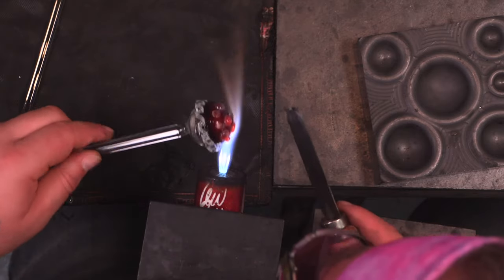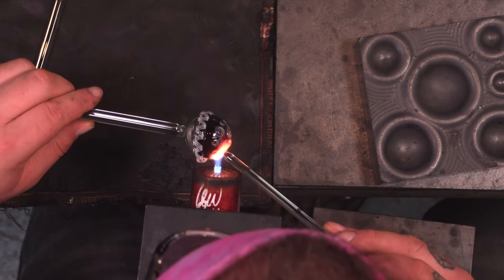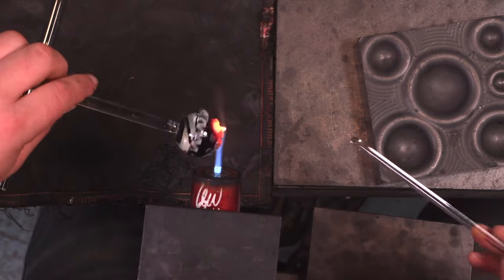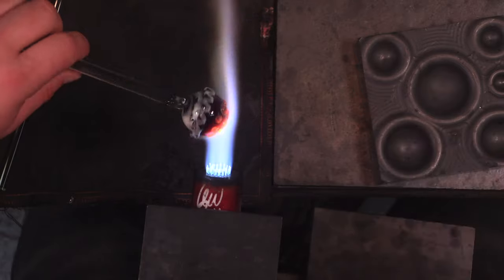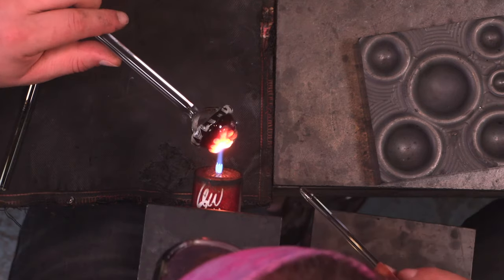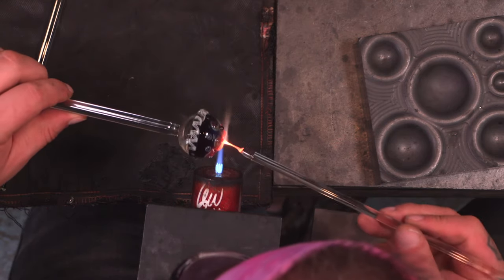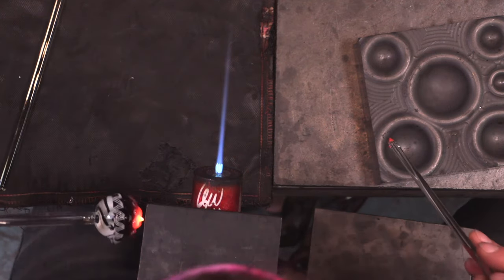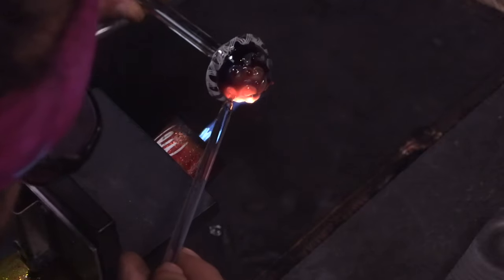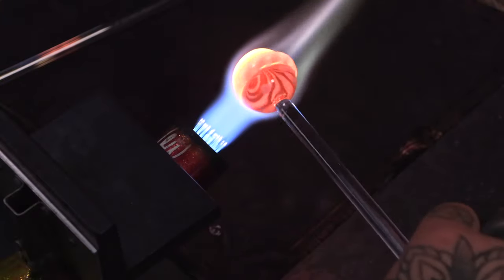Once you get them all flattened down, you want to grab a clear rod — maybe like a seven millimeter or so — bring it to a small point, heat up in between two dots, and then twist. That motion is going to start to bring those dots together and make a cool little paisley pattern. Make sure you clean up the stringers after doing this and knock off any excess color. Just go in between two dots and turn, heat this up, stick it in and turn — and then these dots will start to spiral together and make a really cool pattern. You could do some dot stacking and then spiral them; there are so many avenues you could go.